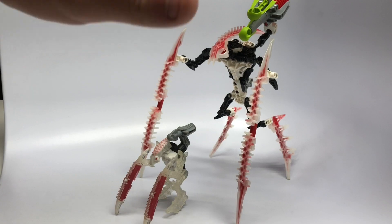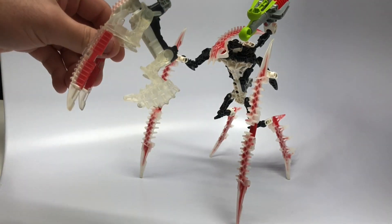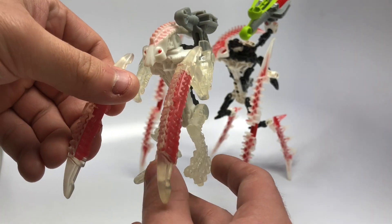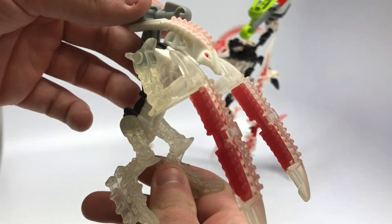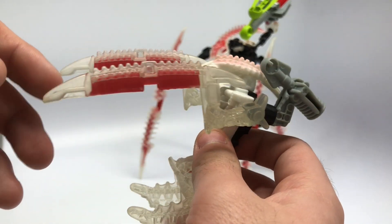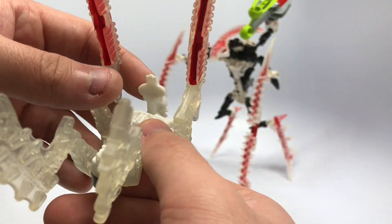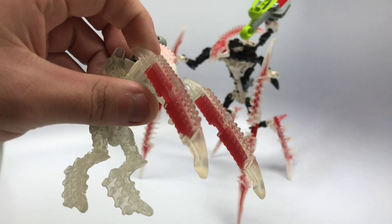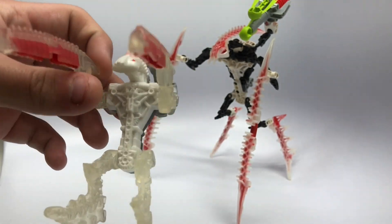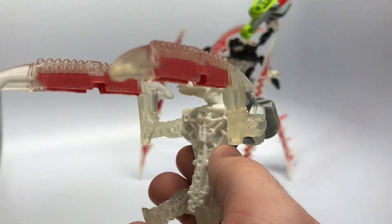This is honestly probably my favorite Bionicle — Krika, however you say it. The whole reason I even like him is I've had the McDonald's toy version, which is a Lego McDonald's promo. I've had it ever since 2008 or 2009 when I picked it up in a Happy Meal. I just cleaned it up the other day when I ordered the bigger one and he looks pretty nice.